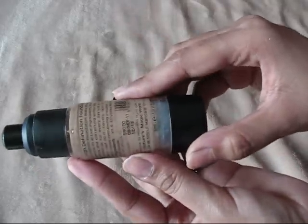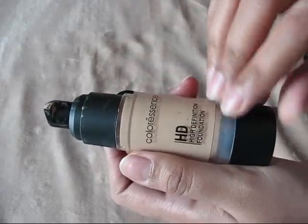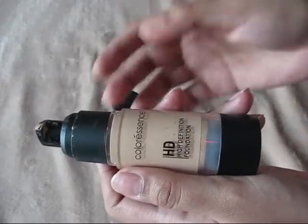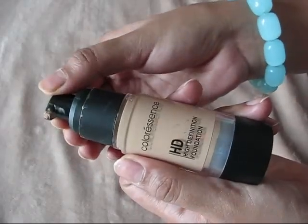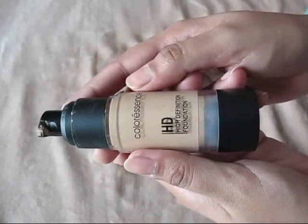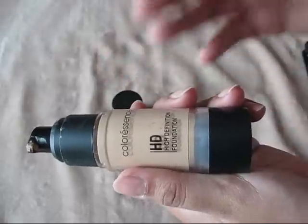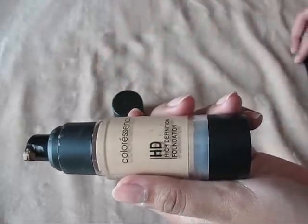The one thing I don't like is it has a very strong fragrance — it feels like I'm applying some powder on my face. But the good thing is that after a minute or so it just fades off. I'm okay with it overall, though I generally don't like products with strong fragrances.